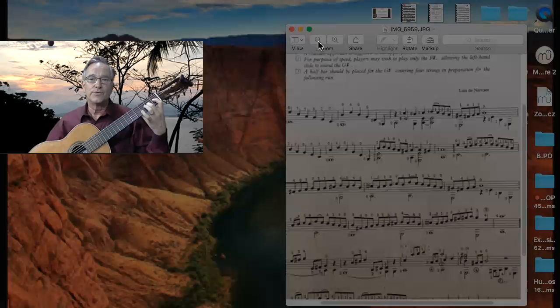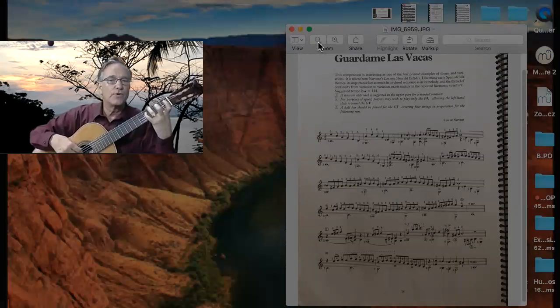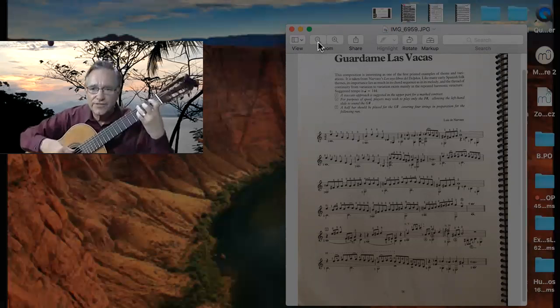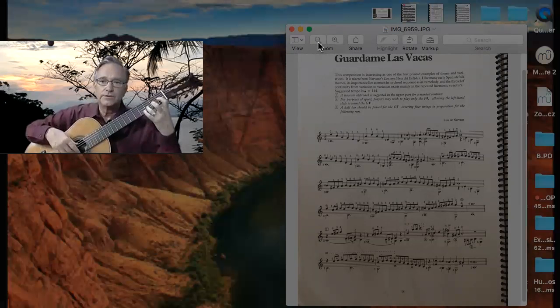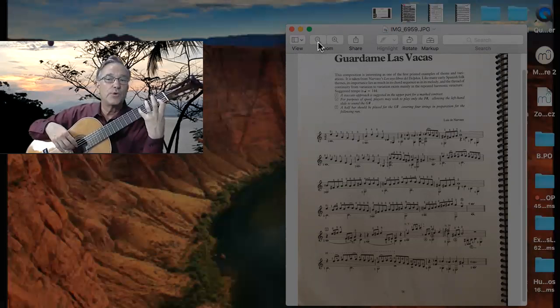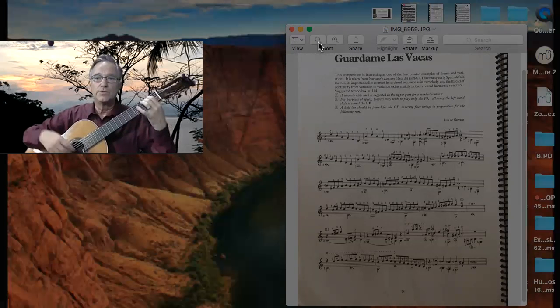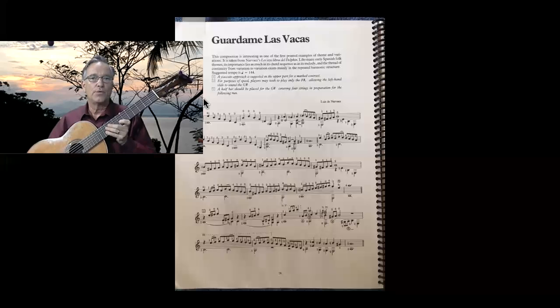I'm going to pull this down — we're going to play F sharp on the 4th fret, 2nd finger, 2nd fret. 2nd measure now on the 3rd line. If you can't get that much, you can always slow this down. Remember, you can go into settings and go to quarter speed — that always works.